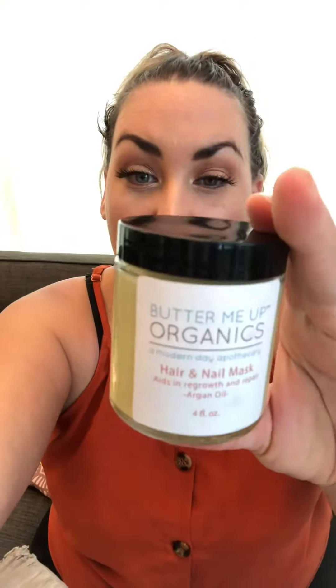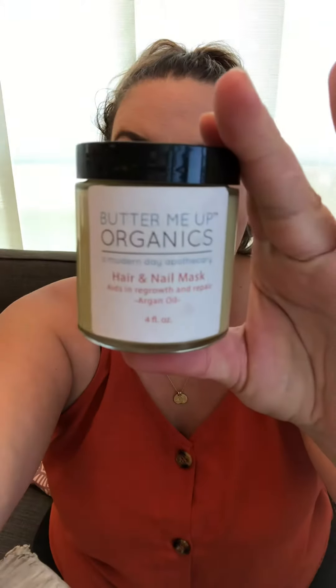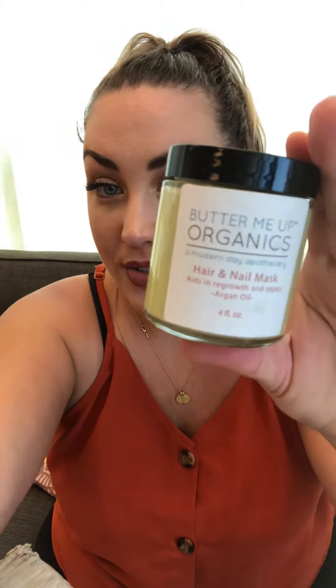It has the power of argan oil, which we all know is amazing and gives you super shiny hair. It's got all of the Olipay butters and shea butters, coconut oil, evening primrose, basil oil — all of these things that are super nutritive for your hair.